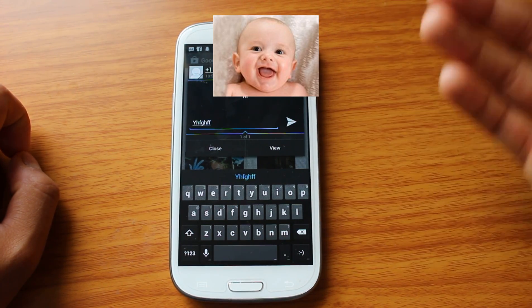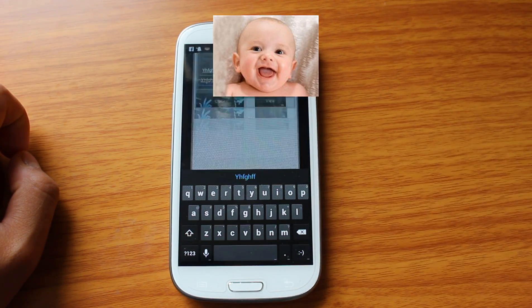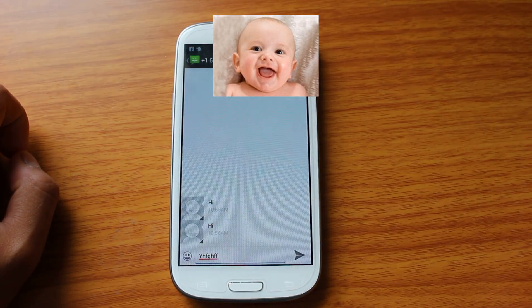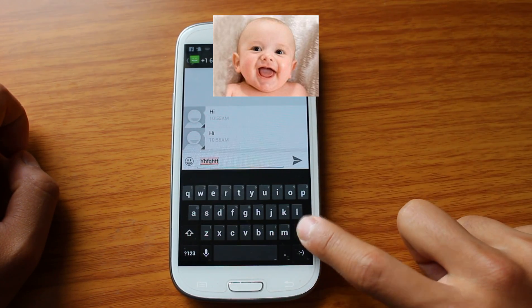Or let's say we've been having a conversation and I want to see the whole conversation. With one click, I can click View, and that brings me up to the whole conversation. What I type there stays.